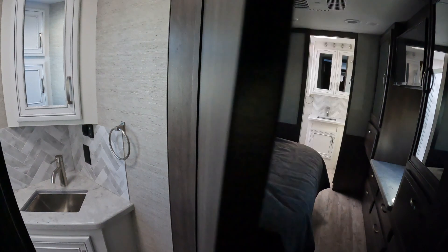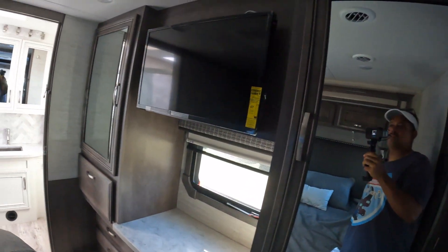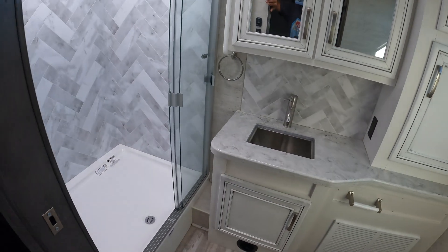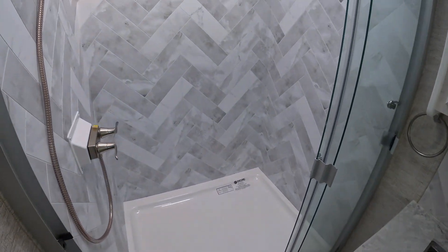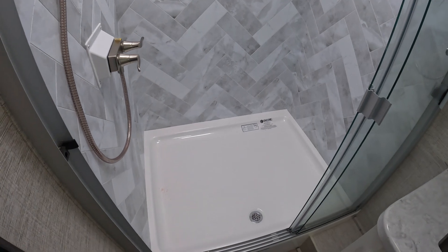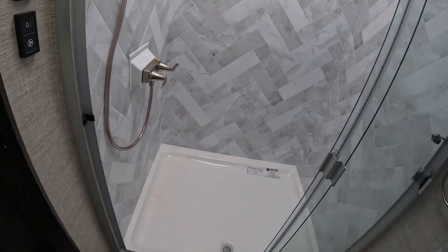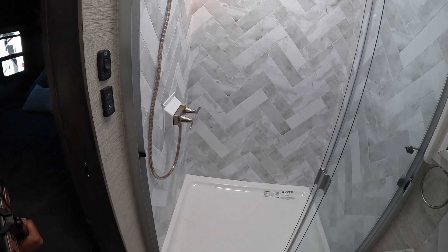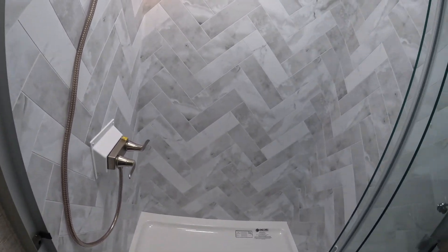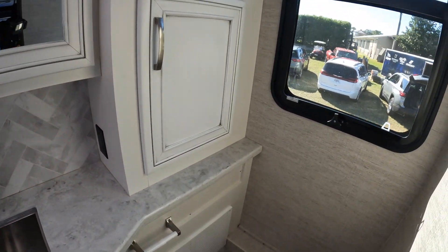Going into the master suite — queen size bed, his and hers closets, and a TV on the wall. There's faux tile which looks very nice, and this is a pretty big shower — probably one of the biggest RV showers we've seen. You could probably get two people in here. Here's your vanity area, cabinets, and your toilet.